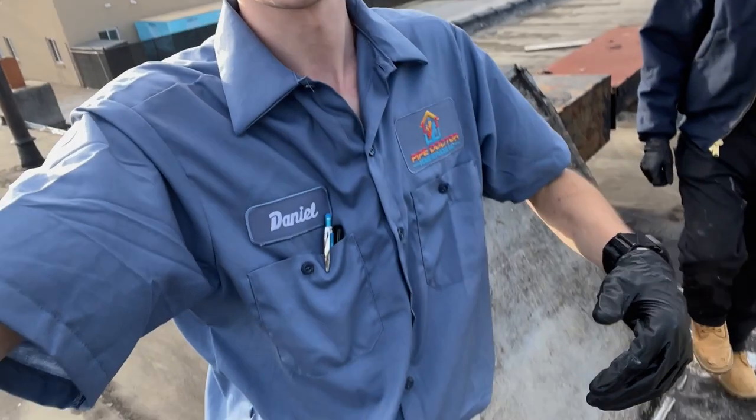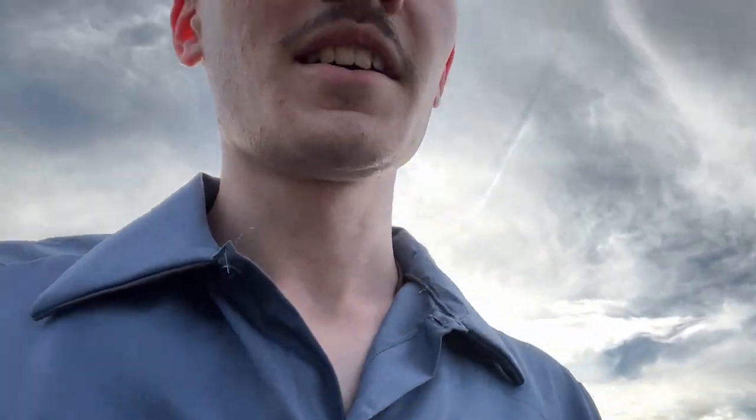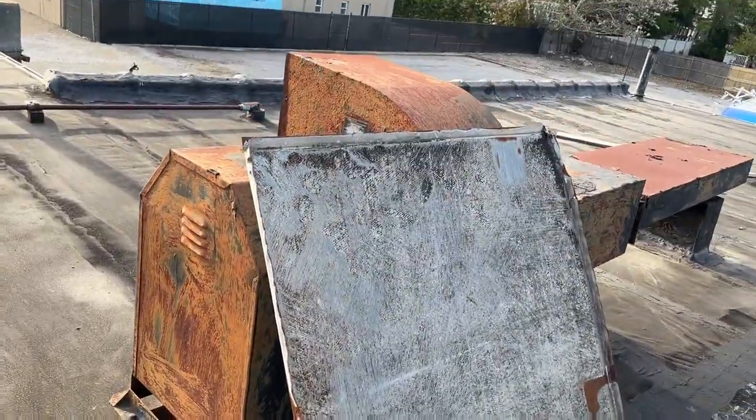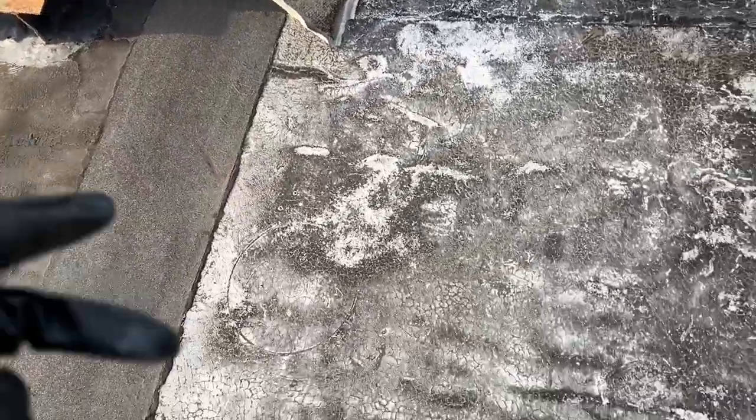Peter and I are up on a roof — we got uniforms, even though Peter's not wearing his. This is a rooftop unit for a building that's being renovated and they wanted to see if the RTU can be used. You can see right here there's just a makeshift top panel, which I guess is fine if it works.